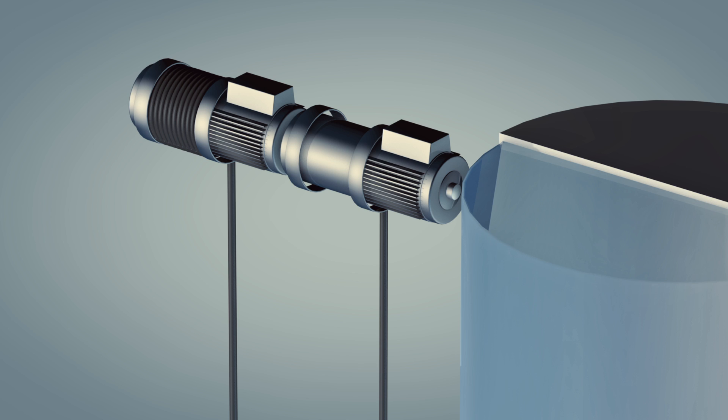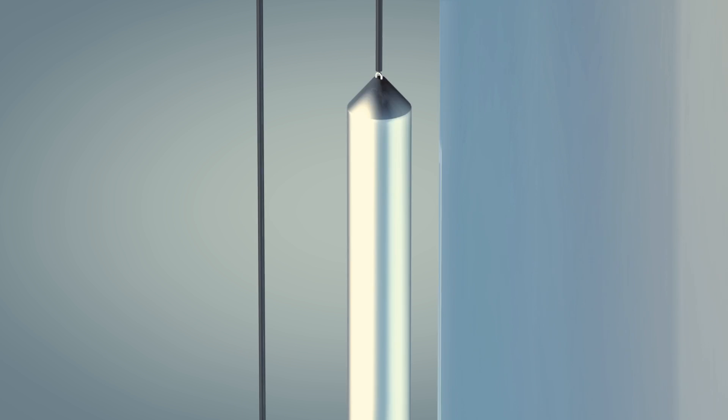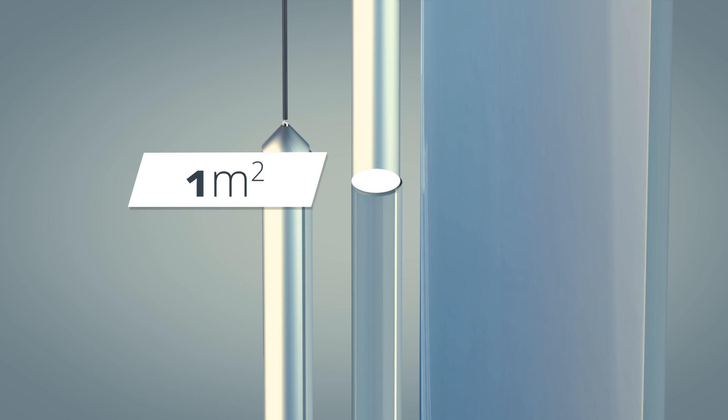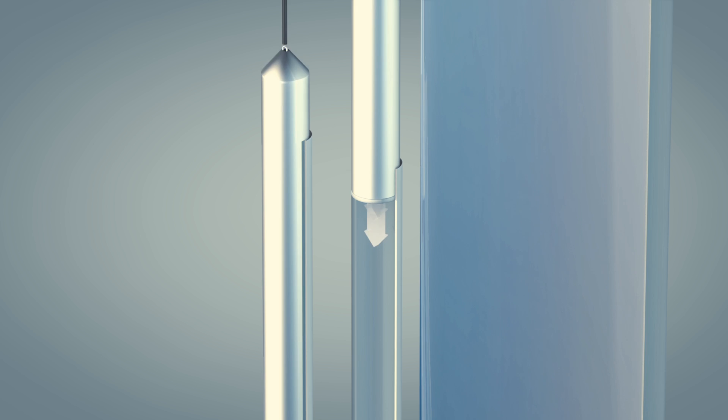The video demonstrates how an electric motor lifts a load of 1000 tons, for example, then placing it on the cylinder head, which with its surface area of 1 square meter immediately creates a pressure of 100 bar.